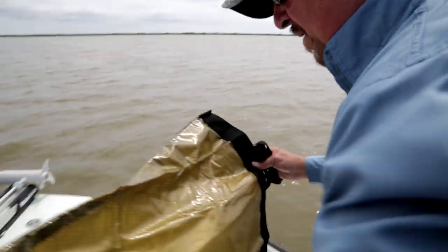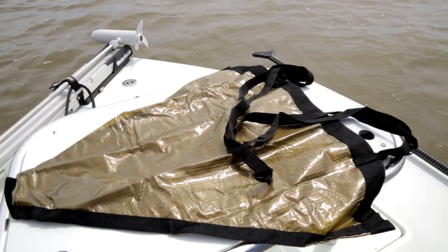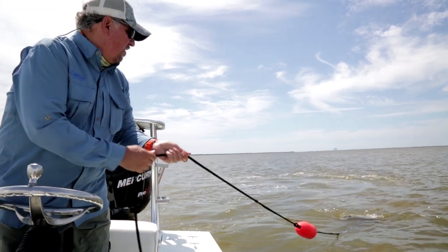A drift sock is nothing more than a small parachute designed to create drag in the water. It helps slow down your boat's progress and it can also help steer it. Manufacturers provide charts to help you select the right size for your boat, and you can find them online before you buy.